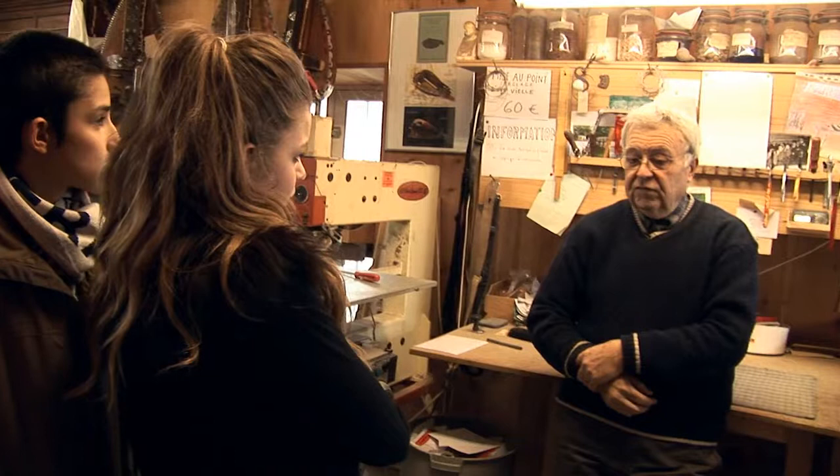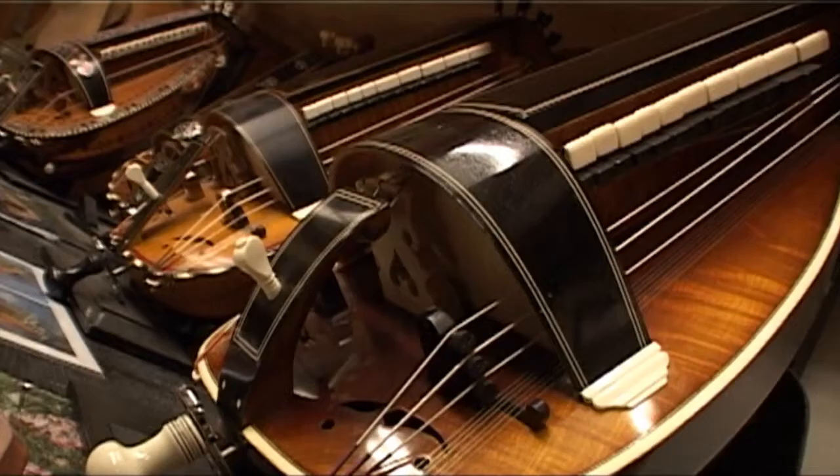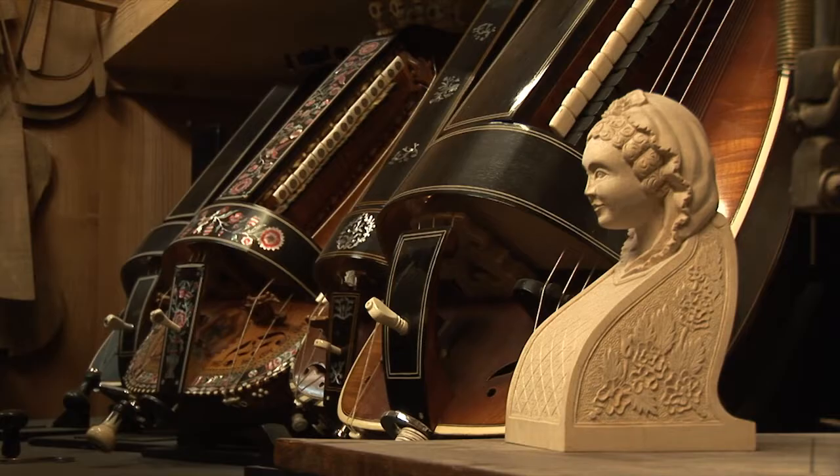The Vielle appeared at the end of the Roman Empire, around 470. Before the year 1000, there were no Vielles. We know this because there are many churches and cathedrals which have decor depicting joueurs de Vielle.